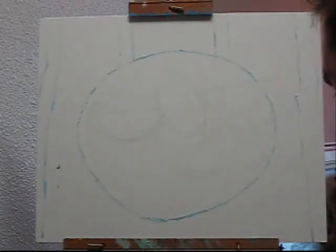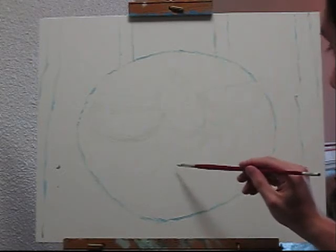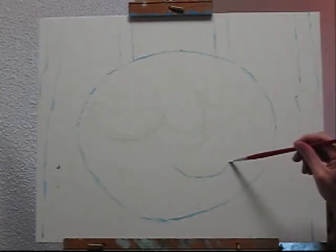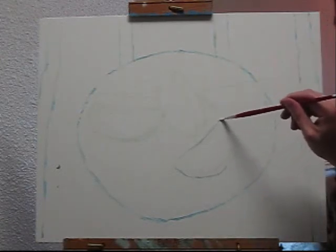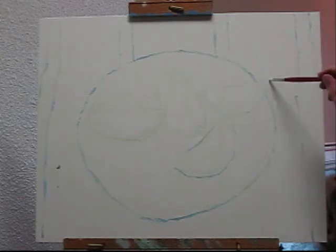I'll outline these oranges, and I definitely want the paint to be thin so that when I use orange on them they'll show up and it won't muddy the color. And then this one just kind of pokes off the edge here.